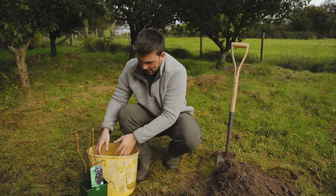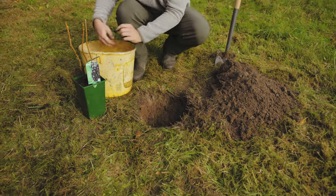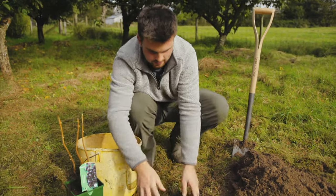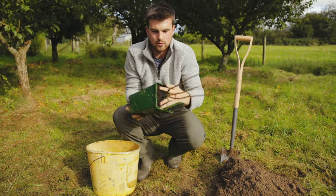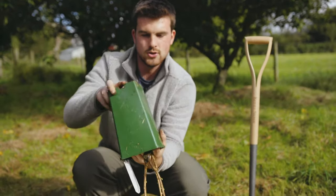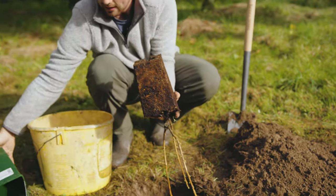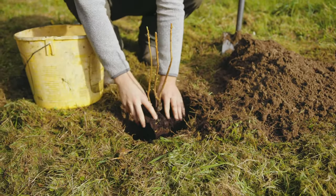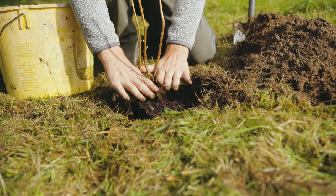Add a generous helping of compost to the hole, because compost is like food for plants. Start off with putting a few handfuls in, then take the plant out of the pot. The best way to do this is to put your hands over the top, turn it upside down, tap the pot, give it a bit of a squeeze, and out it comes.